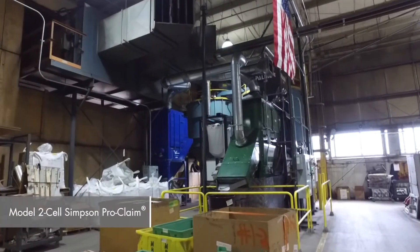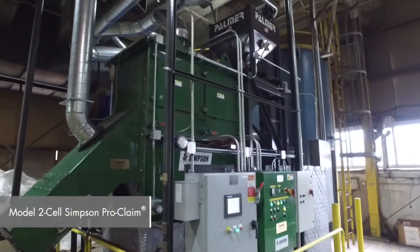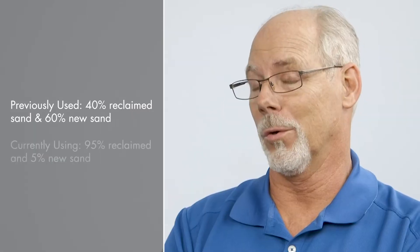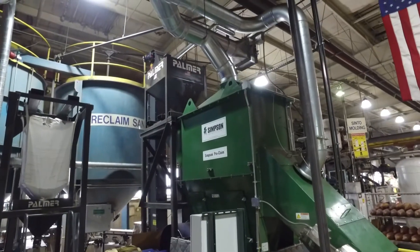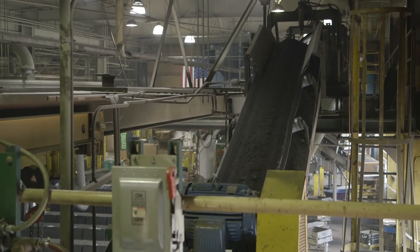The most recent purchase that we've had is the Procline, a two-cell Procline, which is taking our sand and reprocessing it. When we first started with this machine, we were using 40% reclaimed sand and 60% new sand. Currently we're using 95% reclaimed and 5% new sand. The overall reason that we wanted to do this is basically to keep the sand that we purchase within the building, minimize if at all possible anything that we throw away, and give us the quality for our customers.